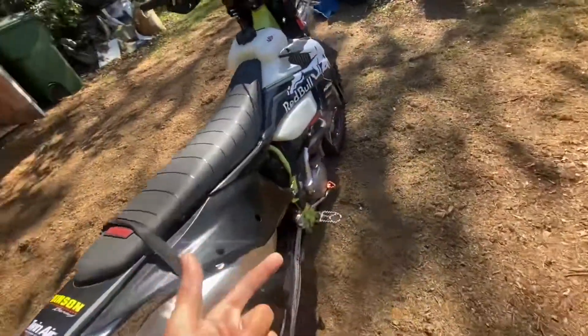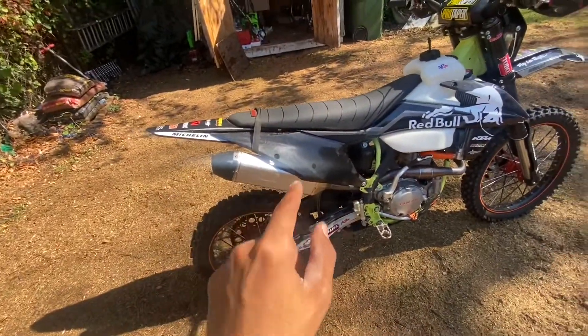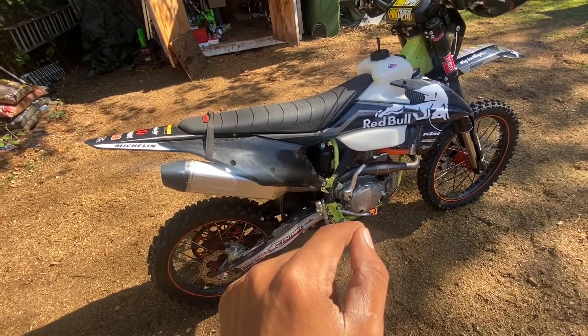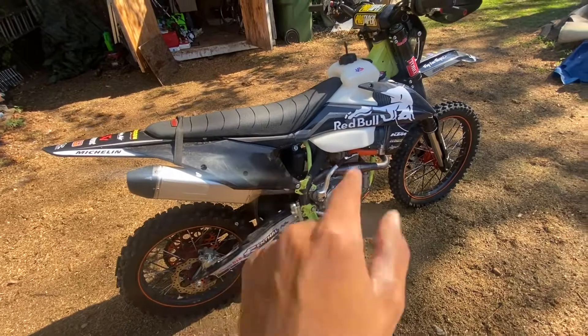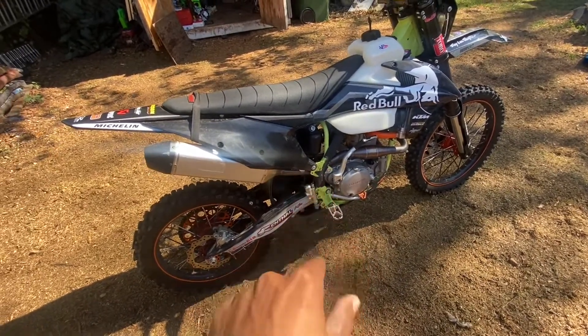If y'all remember what it looked like before, it had a different graphic kit. It had the Troy Lee Designs 2019 race team graphic kit.